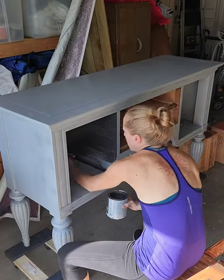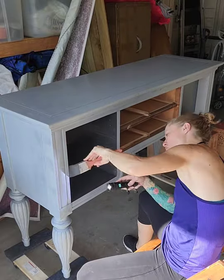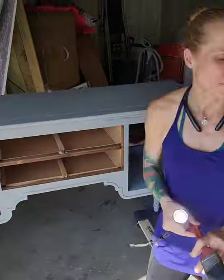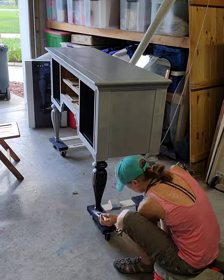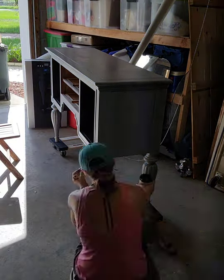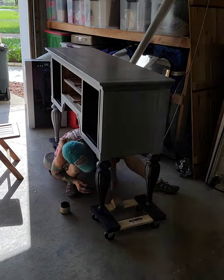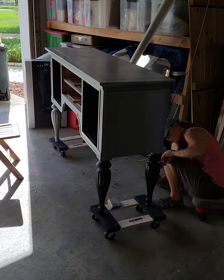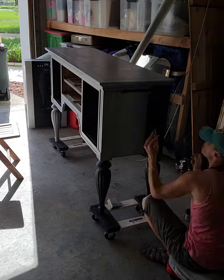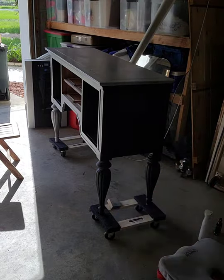The paint I used on the inside of the buffet is Valspar Reserve one coat interior paint and primer. It's supposed to be one coat only, but of course it takes three because it's black. I had that tinted to Dixie Bell's caviar color because I knew I was going to use that on the outside. I used the Valspar on the inside because I wanted it to be really durable — this piece was going to be used for shampoo storage, so I wanted it water resistant and strong.